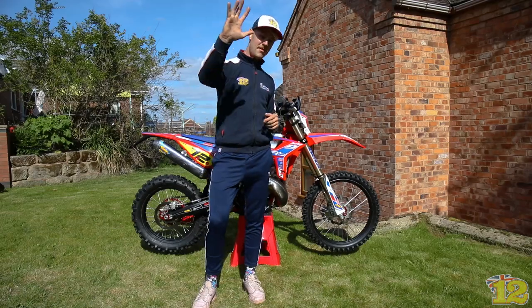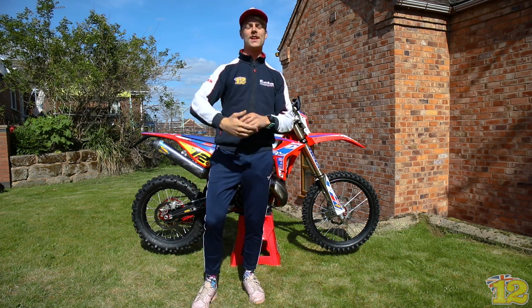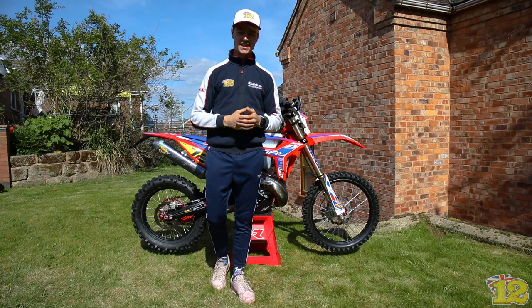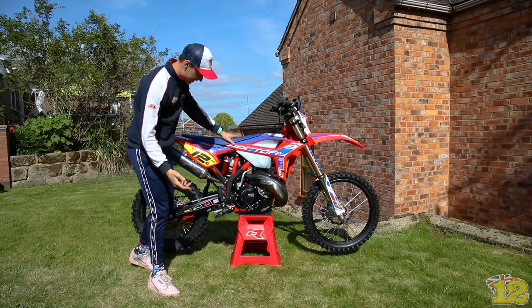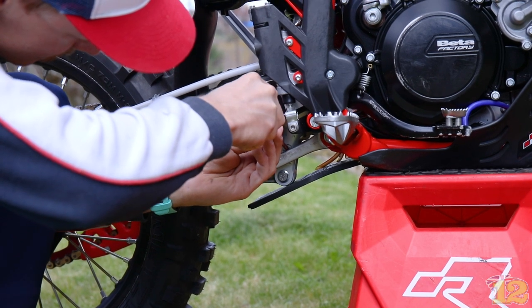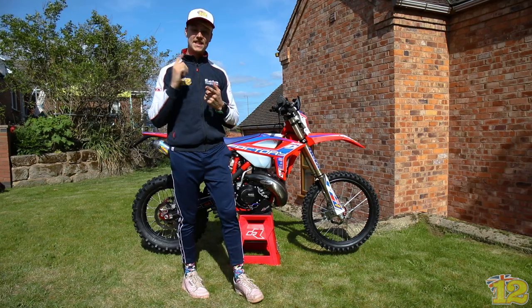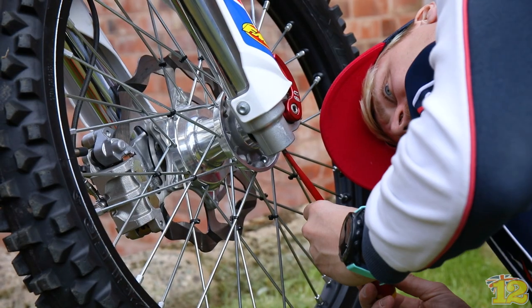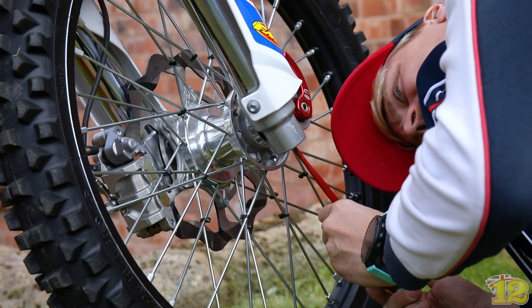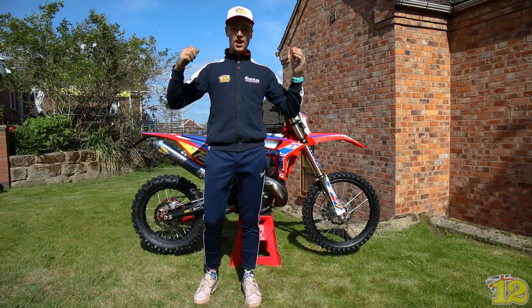Tip number five follows the same principle — it's rebound, which is how quickly your shock or fork rebounds when riding. It's really simple to change. On the shock there's a little screw at the bottom: turn it clockwise to close the rebound, making it slower. It's the same with the fork — a little screw at the bottom, turn it clockwise to close it and make it slower, or open it to make it faster. Remember on the fork it affects both sides.